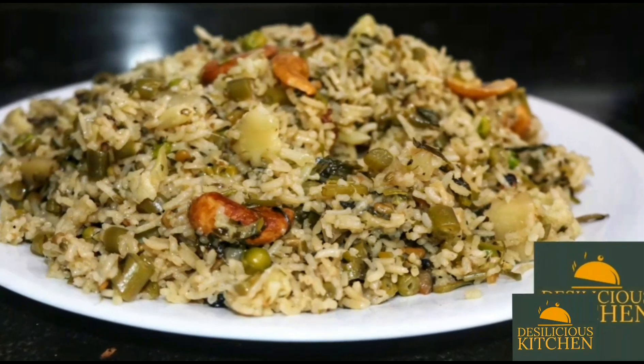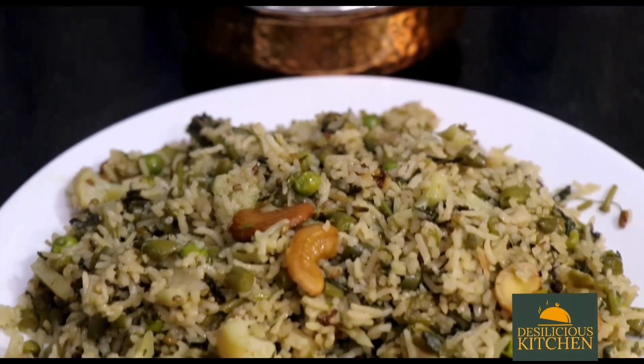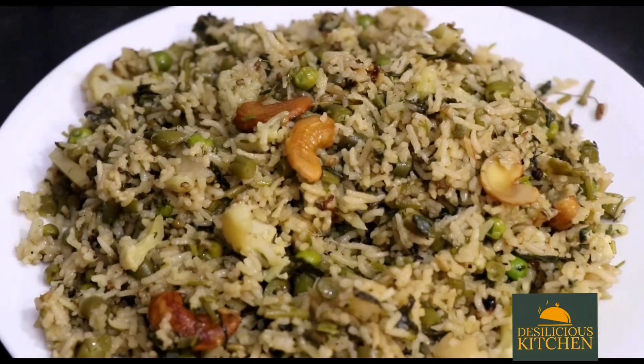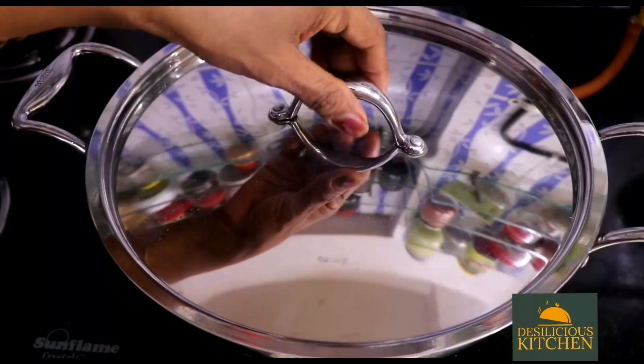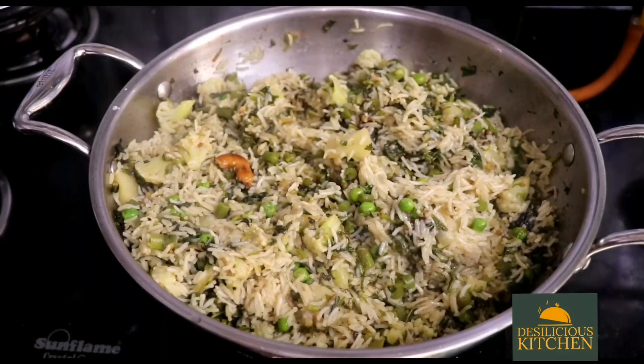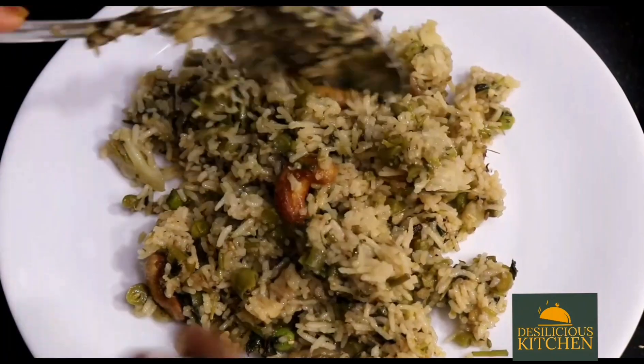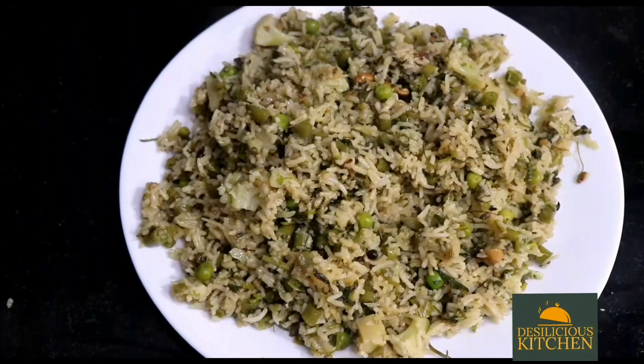Hello everyone, welcome to Desilicious Kitchen. Today we are going to see how to make mixed vegetable pulao. Pulao is made in most Indian homes — there are different ways of making it, but we have to see that the spices are well balanced to get a good pulao. We are going to show you a nutritious and yummy pulao today.